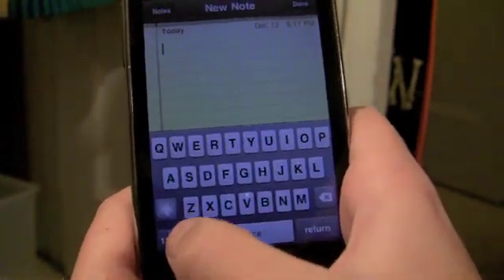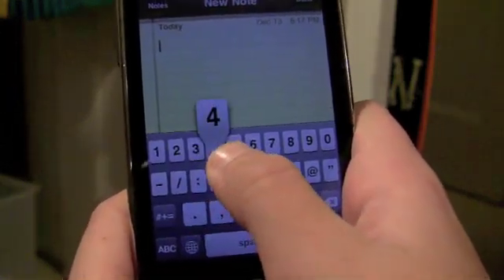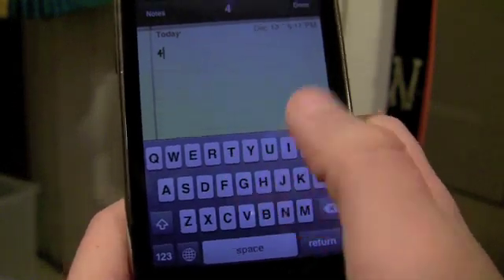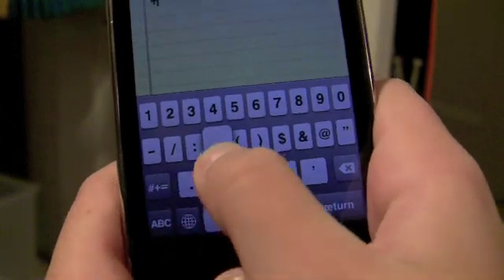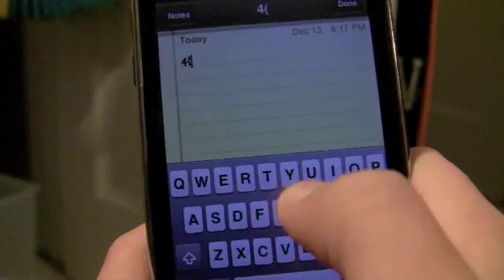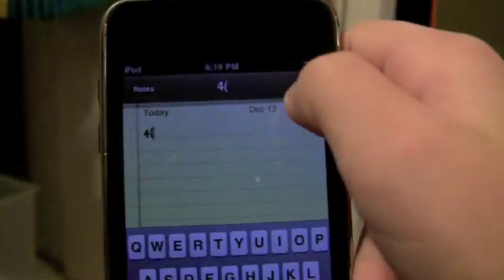So what you do, you hold on 1, 2, 3 — let's just say 4 — and then it goes right back. Let me show you again. That's one of the cool things.